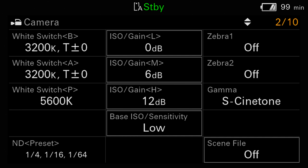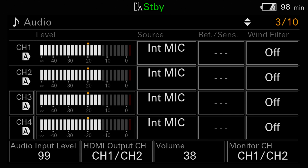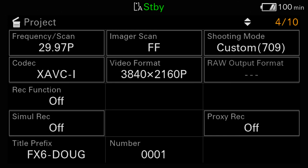The second status page is called camera, and you can view information about the current settings of the white balance switch, the gain switch, the ND filter, the two zebra settings, and even the name of the current scene file. Status page 3 shows all of the most important audio-related settings, including audio level meters that are several times larger than the default audio meters normally shown at the bottom corner of the LCD screen — whenever you're setting critical audio levels, these are the meters you should be looking at. The project page provides a snapshot of the most important settings related to the recording format, clip naming, scan mode of the imager, raw output, and proxy recording.